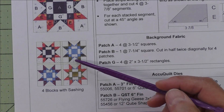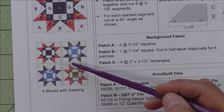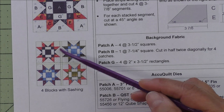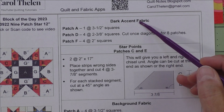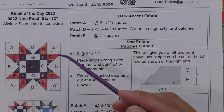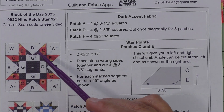The nine patch has nine patches, three across and three down in the center unit. Here are blocks set block-to-block with a little sashing in between. I didn't like the look of block-to-block, but you may, so I just added the sashing. I have the dark accent fabric first — that is the inside of the nine patch — and then these little triangles on the star points.